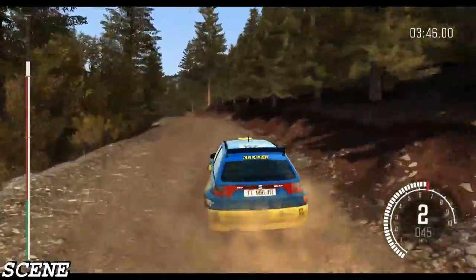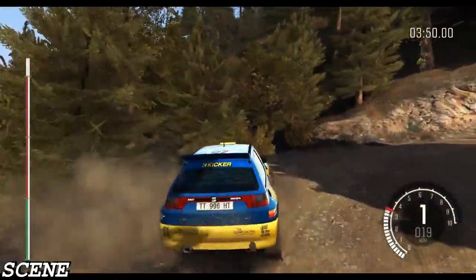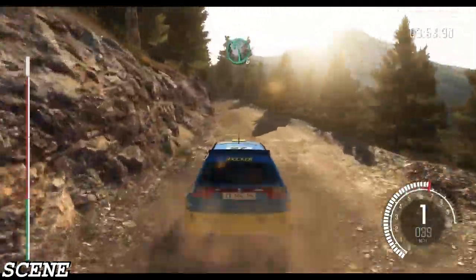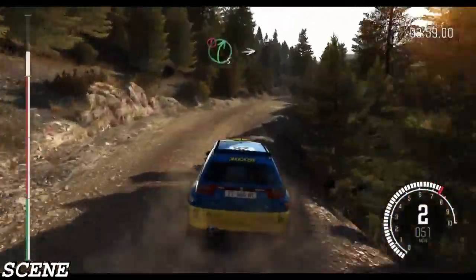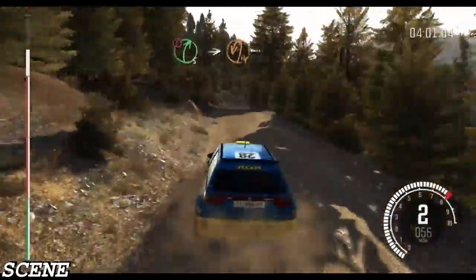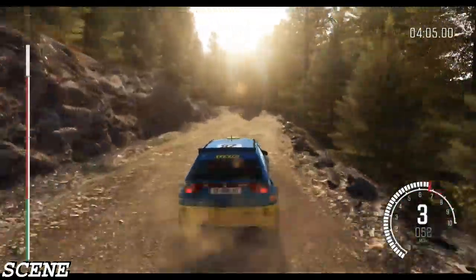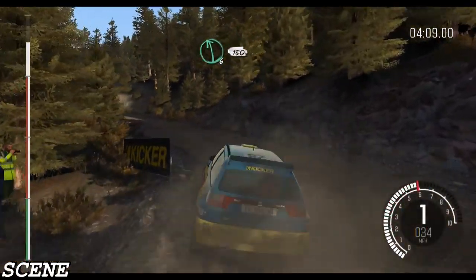Left 6, right 6 over bump, 60, caution right 5 long, into hairpin left, into left 6, half long, 150.